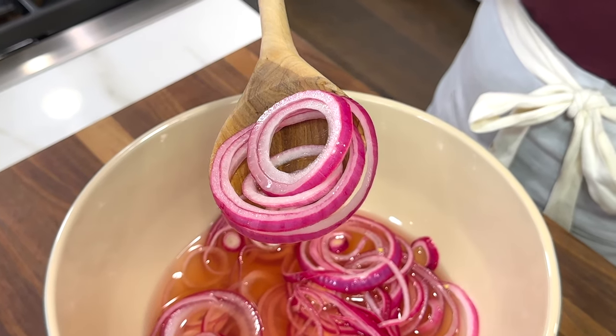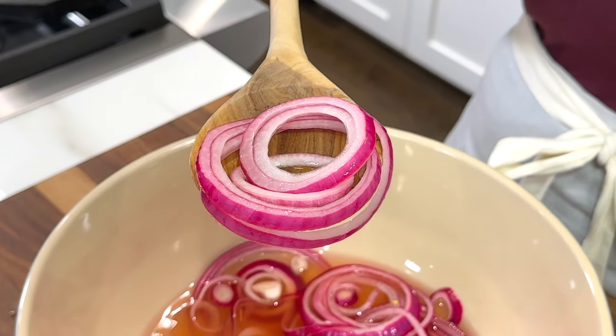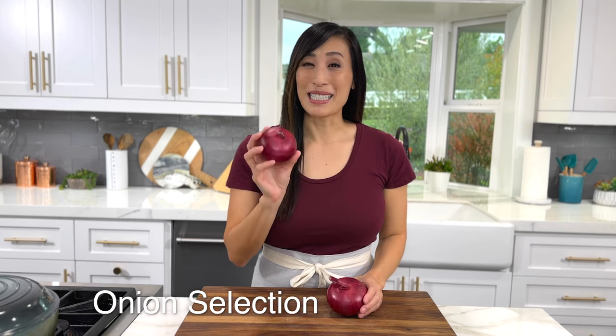Homemade pickled onions are the easiest condiment you'll ever prepare. All you need are five ingredients and it takes 30 minutes to make. I use red onions because they have a good balance of sweet and spicy taste.